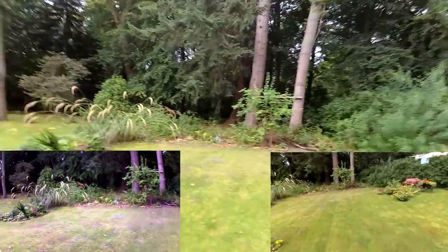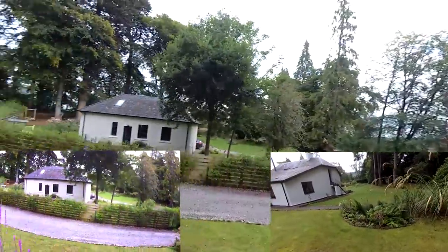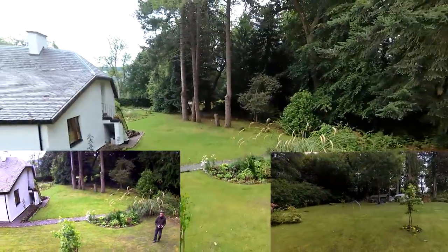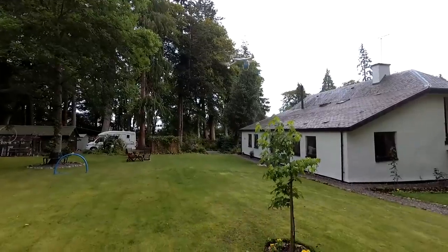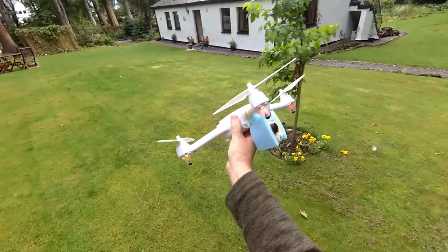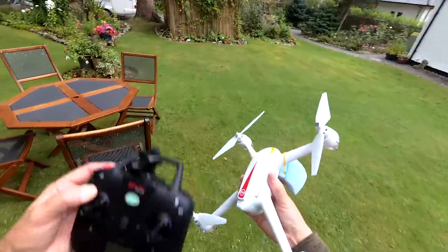Let's just see how we get on with a fast pass. I'm not too worried about whether the footage is absolutely jello-free — if I wanted it totally jello-free I would be looking at doing it with a gimbal. Still not got a single satellite. Just land carefully — press the land button and then hand catch is the way I would do it. You could rig it up with some legs, but then I'd be looking at putting a gimbal on it, so let's just keep it nice and simple.